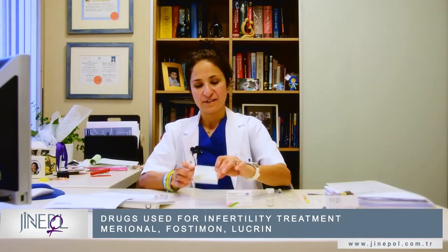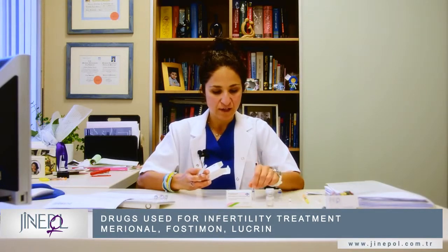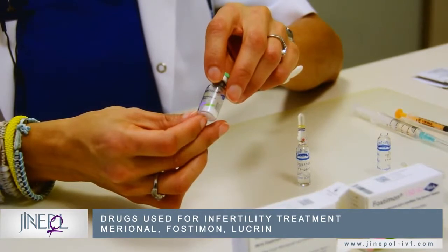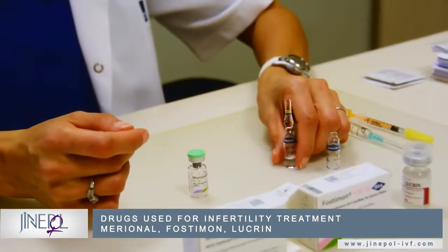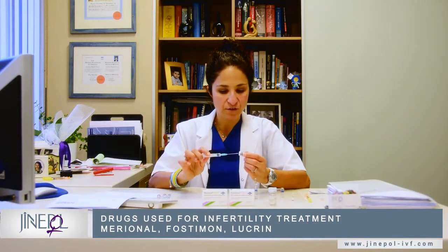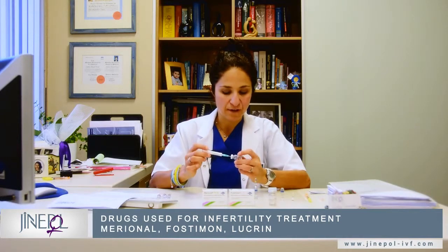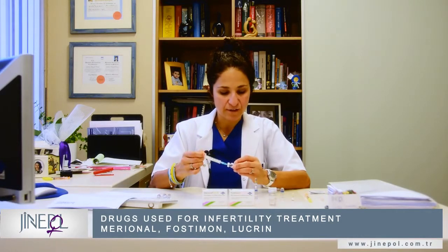Now we move on to the next box — this time it's Mariona. Again, in this box there's one ampoule of water and one vial of powder, but we won't be using the ampoule of water this time. We do the same thing where we insert the needle inside the vial and push the water inside. Wait for the powder to dissolve — you can turn the vial to help it dissolve faster — then aspirate the solution and take out the needle.